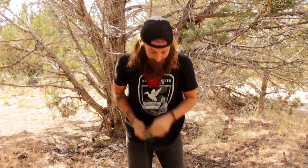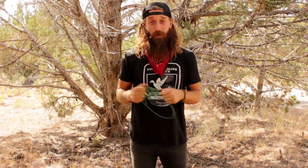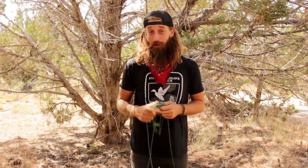Hey guys, it's Luke from Holistic Survival School. Today I'm here to show you how to make some tarp shelters with just two items: some cordage and a tarp. We can make a nice simple shelter that's going to keep us dry and safe from the elements. I've spent a lot of nights sleeping in these shelters and they've kept me dry and warm from the snow and all the elements.